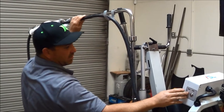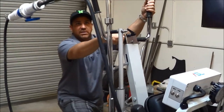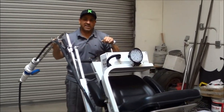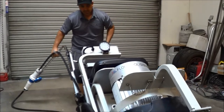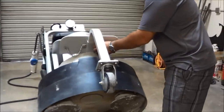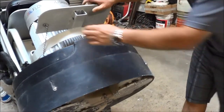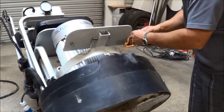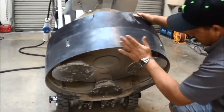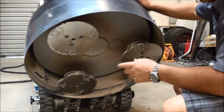We are now going to put our diamonds on — or what we refer to as tooling. Lean it back; this machine is very well balanced and has 945 pounds of head pressure. We are now going to remove the transport wheel. This is a planetary system, so one head turns one way and the other heads turn the other way.